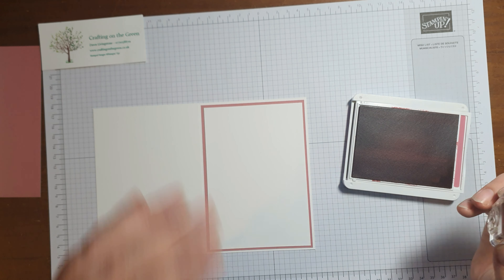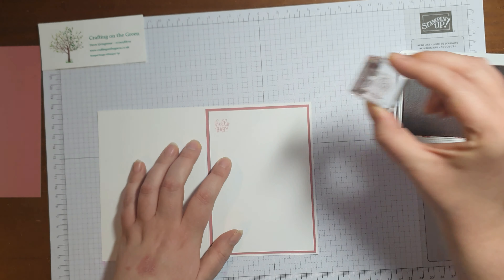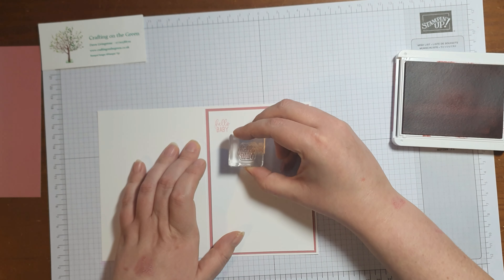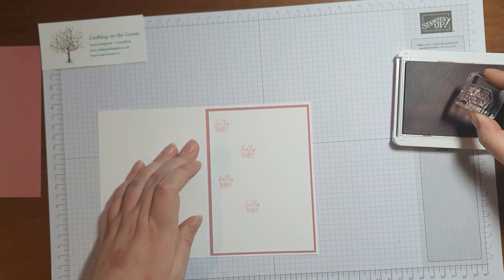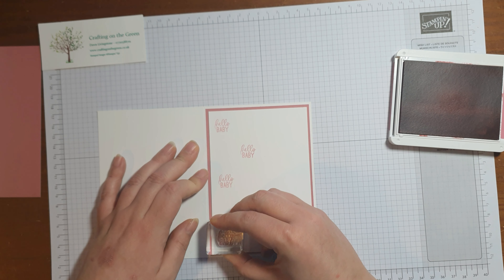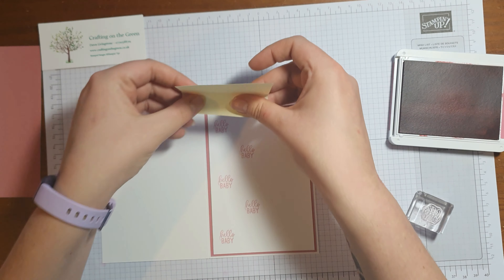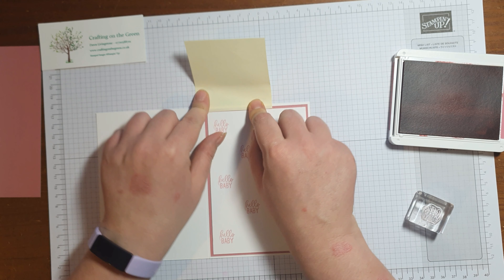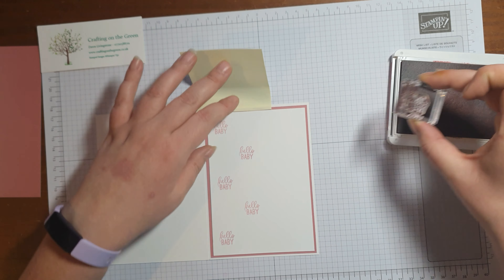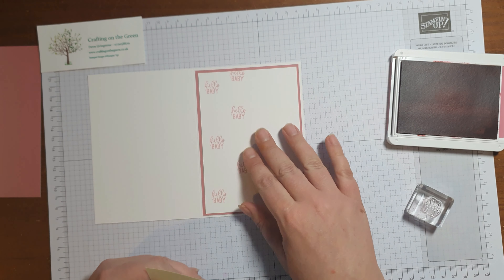What you're going to do is stamp Hello Baby over just about half - maybe just over half - of the Whisper White, just like so. If you want to make it go off the page, the best thing to do is use a post-it note and just line it up along the edge, so that when you stamp it, it doesn't get on anything else.